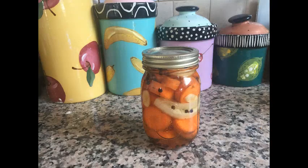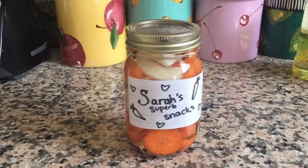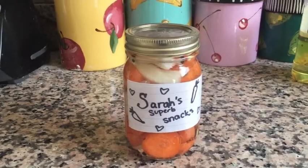If you want, you can use tape and a marker to make a label for your pickles. Try to think about what your pickle company would be called and what type of decorations you would want on your label. Mine is called Sarah's Superb Snacks.